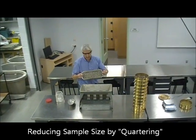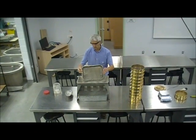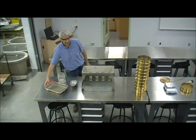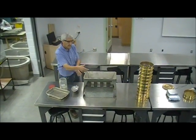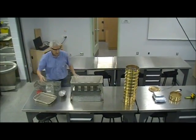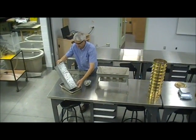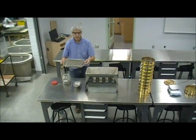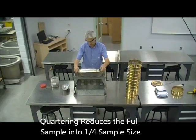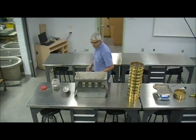The procedure of quartering is basically carefully dropping in and splitting the sample in halves. When you look at this quartering device, half will go to one tray and half will go to the other tray. We will discard part of it and repeat the test, quartering or cutting it in half one more time. Once this procedure is completed, we're dealing with a smaller amount of material.